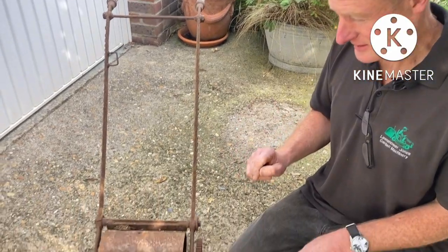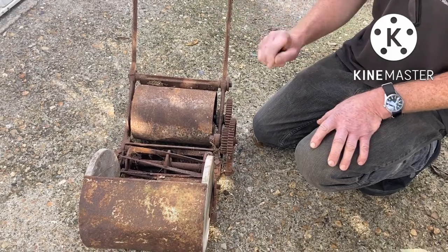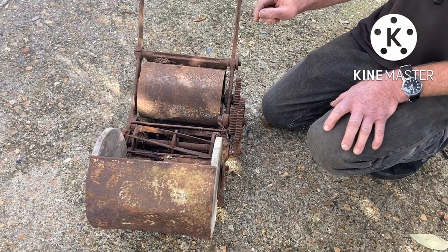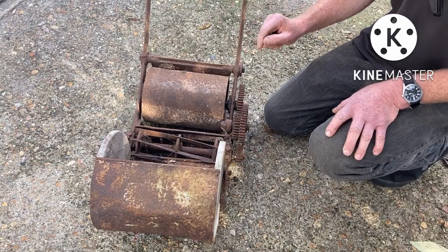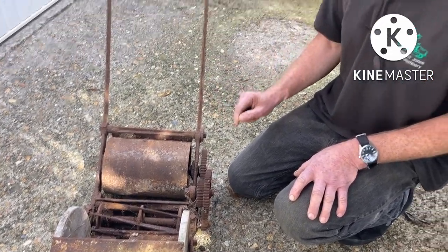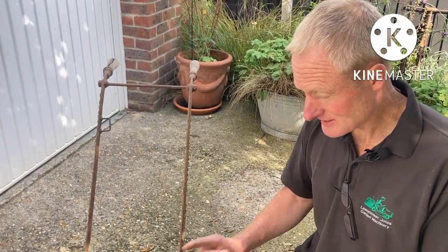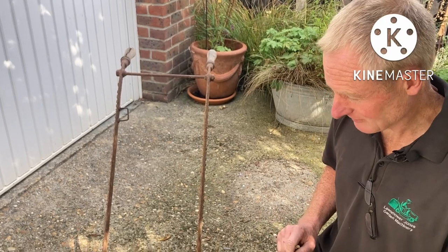They offer this in some fairly unusual sizes. Most machines tend to be even numbers, but they did these in a 6-inch cut, 7-inch — which is a little unusual — 8, a 10, and a 12. This is a 10-inch, so it's a nice sweet little thing.